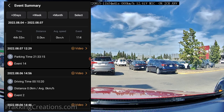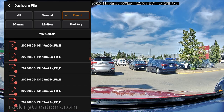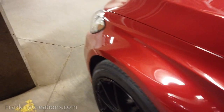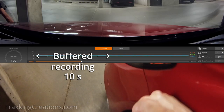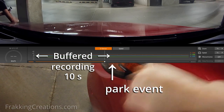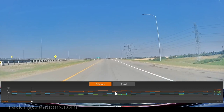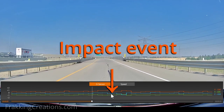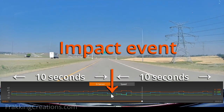Additionally, the event summary page can also help you to quickly find footage of events that have happened. This groups several clips together into one collection of events based on when they happened, per driving or parking period. The GX33's event recordings also use a feature called buffered recording. This means that for impact events, motion events, or when manually pressing the record button, a 20-second video will be recorded that includes about 10 seconds before and 10 seconds after the event — allowing you to see the situation leading up to and after the event.